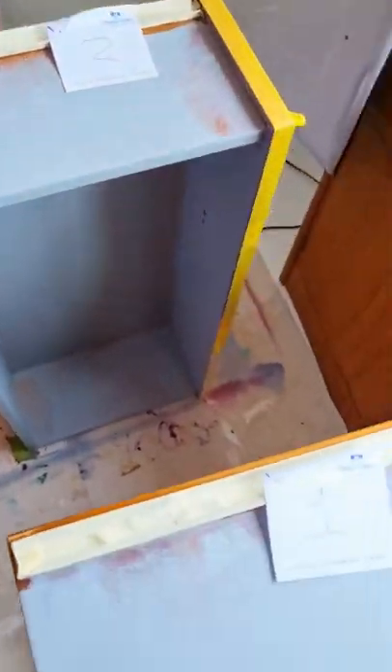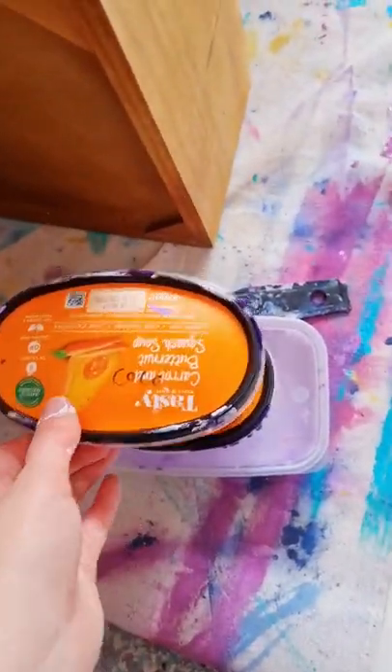Next up on this chest of drawers that has taken me forever, I am painting the insides of the drawers. As you can see, I've already cleaned, sanded, and primed them in a grey.